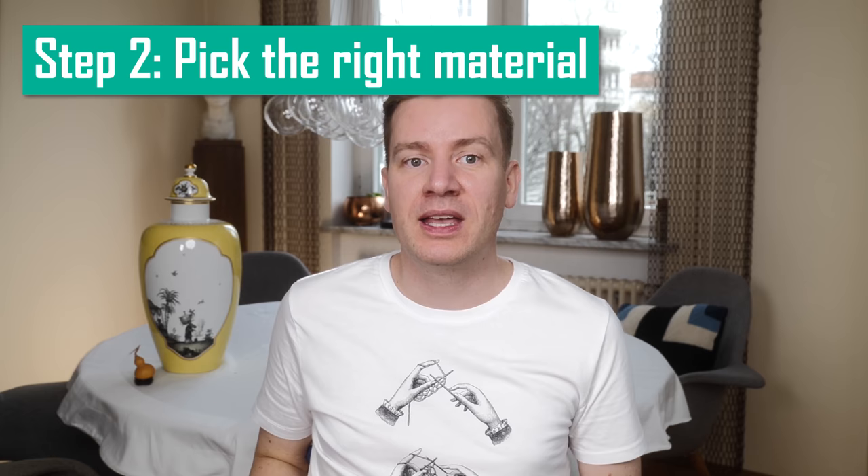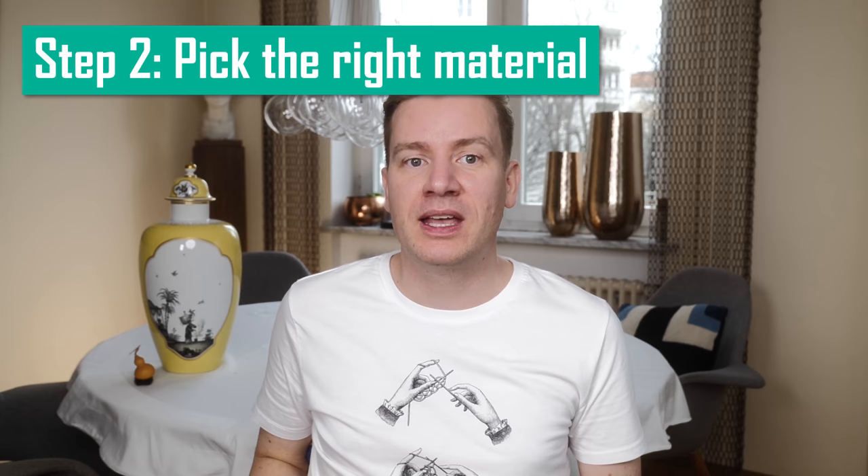Step number two: pick a material. So let's suppose you want to substitute a yarn for a pattern either because it's not available or because it's too expensive, or you want to start designing your own pattern from scratch. Your very first step should always be finding the right material. Before you care about the colors, you should settle on a material you need or want to knit with.